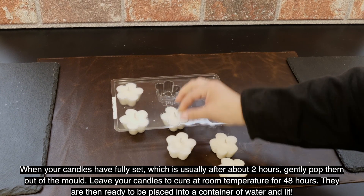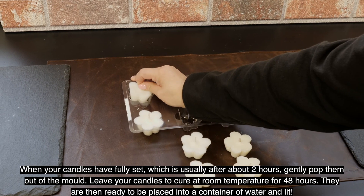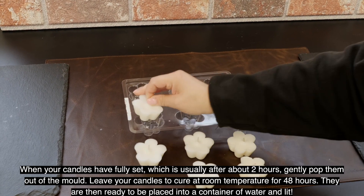Leave your candles to cure at room temperature for 48 hours. They are then ready to be placed into a container of water and lit.